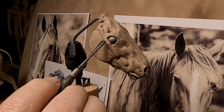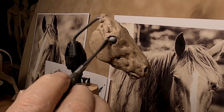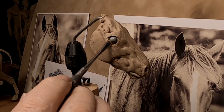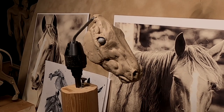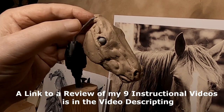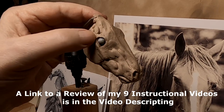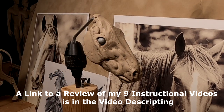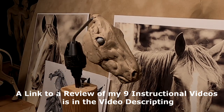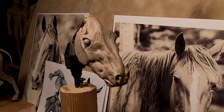All right, it's Friday. I'm not gonna have much time to work and I'm not gonna be able to video very much, because I'm gonna be working on the eyes. I show how to do the eyes on my instructional videos, so what I'm basically gonna do is do it with the camera off and then come back with the camera on and show you what I did.